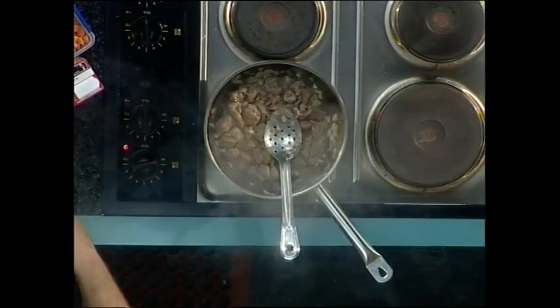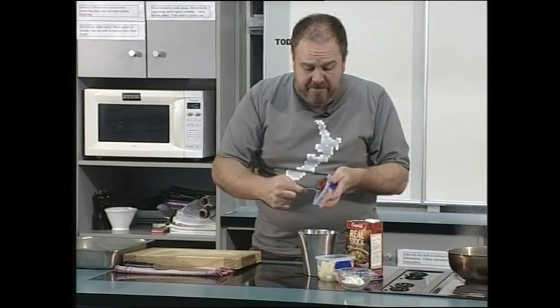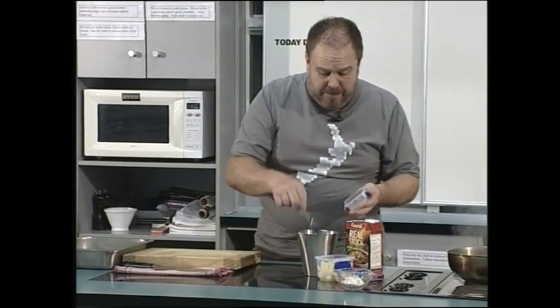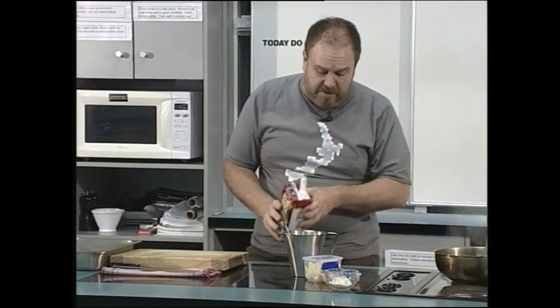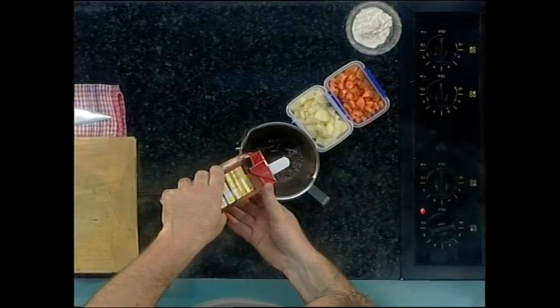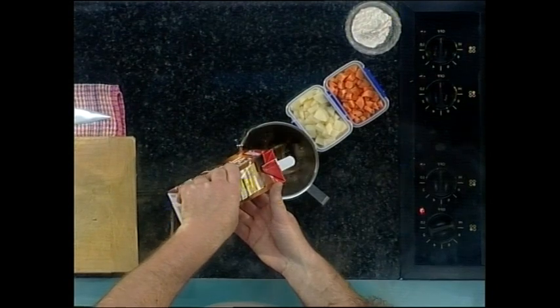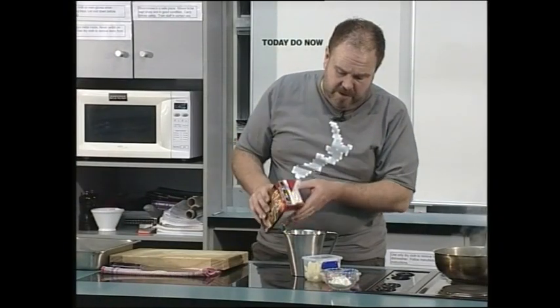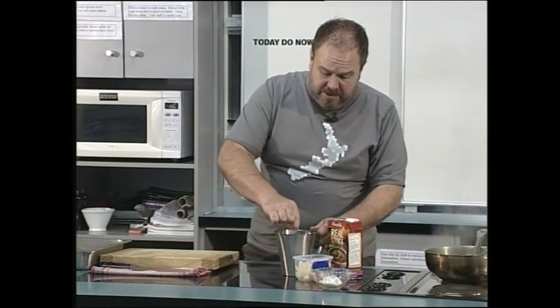Now while that's finishing off, we need a liquid to cover our stew or our navarin. So I'm putting a tablespoon of tomato paste into a jug and I'm going to estimate how much beef stock I'm going to need to cover the meat and vegetables. We can always add more. We just want to mix that tomato paste with the stock.